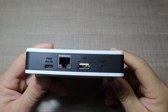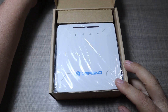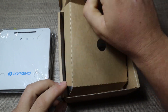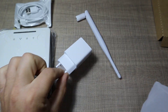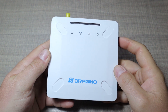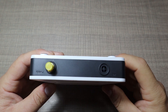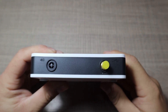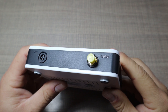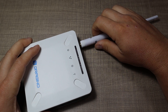At first glance the gateway looks like a network router, and inside the box we get the gateway, a suitable LoRaWAN antenna, and a power adapter so we can power it. The gateway can be connected to the local network either by cable or to Wi-Fi with the built-in Wi-Fi module. Alternatively, if the gateway needs to be installed in an area with no available local network, there is an optional 4G module that can connect the gateway to the internet via a cellular network.